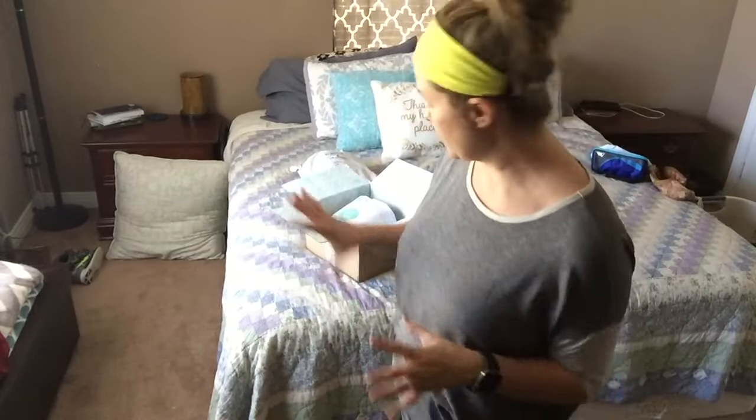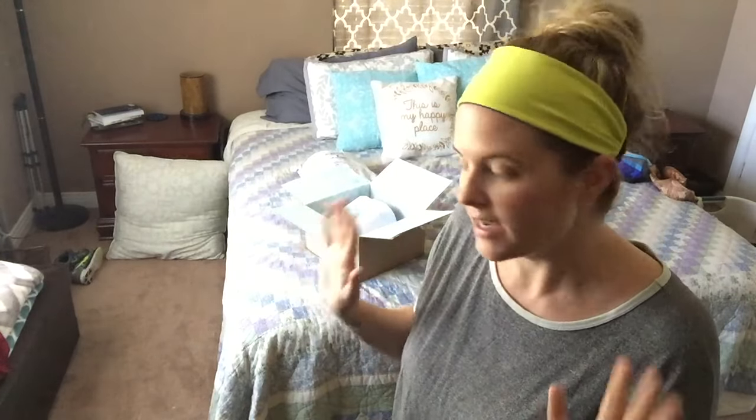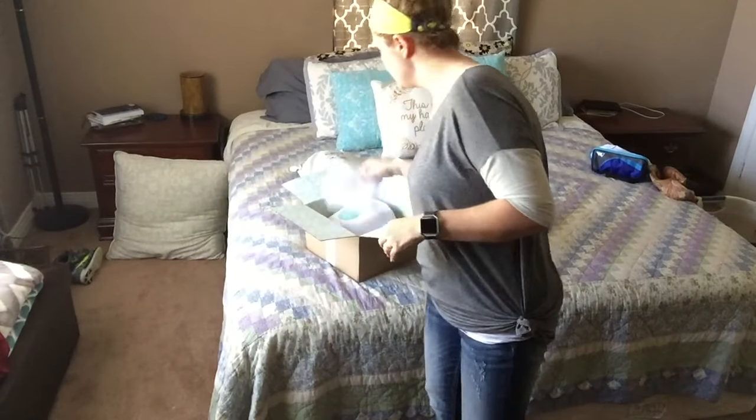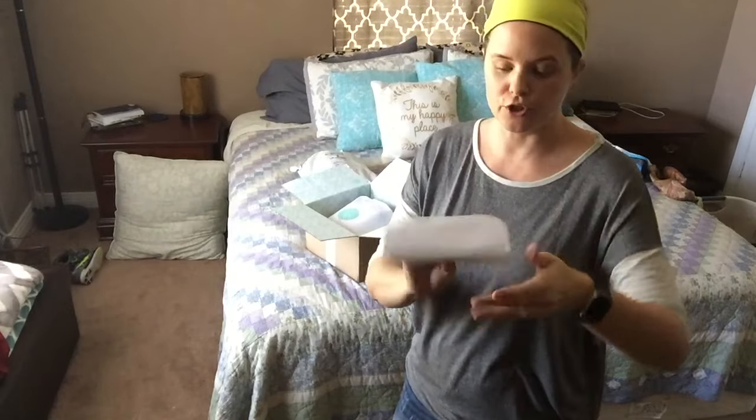I went ahead and opened the box and removed anything that might have my address on it, because there are creepers on the internet — not that y'all are. So let's go ahead and pull out the first item and see what we think. There's a little envelope in here that gives you style suggestions for everything that they send.